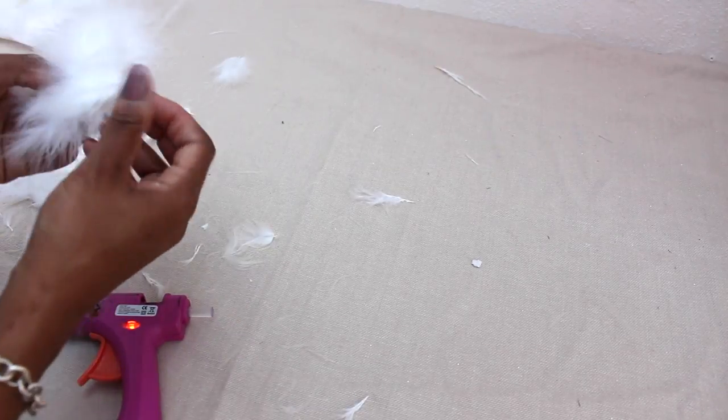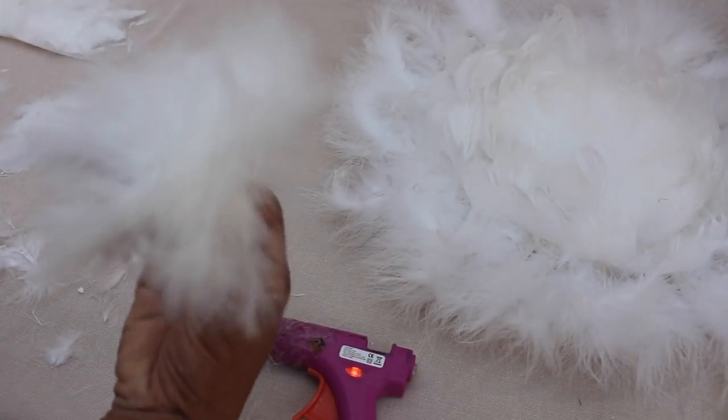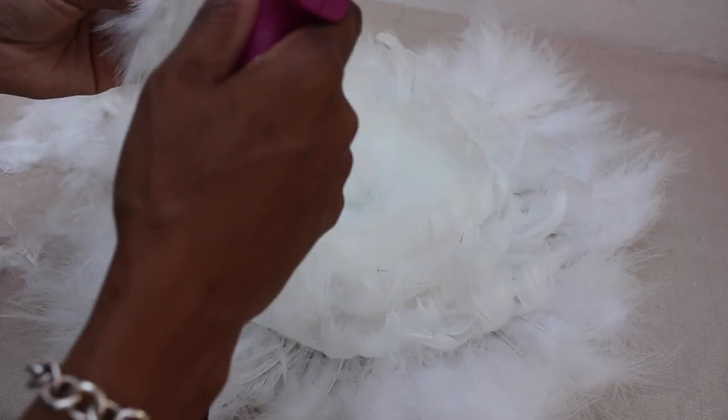If you have feathers left over at the end, just stick them in wherever you feel could do with filling out a bit more.